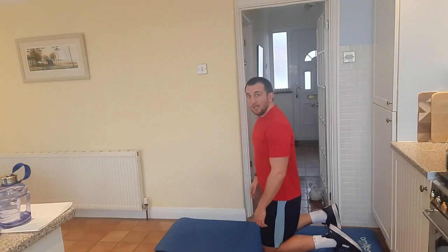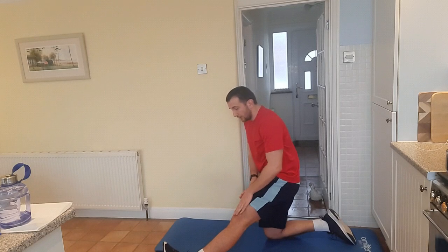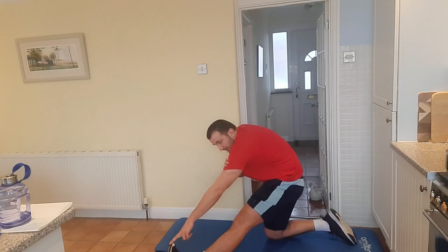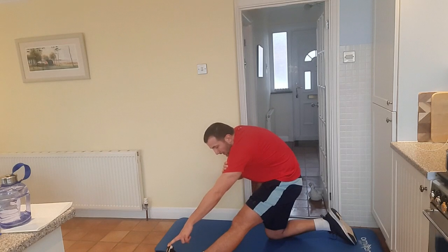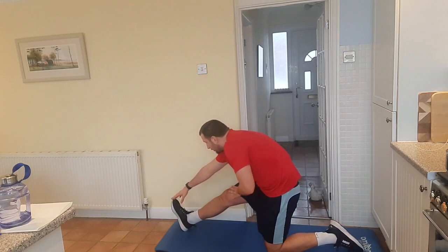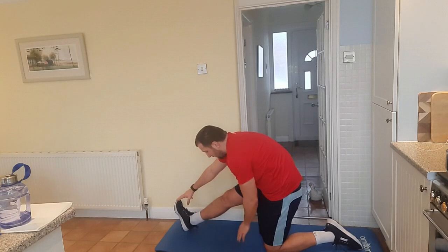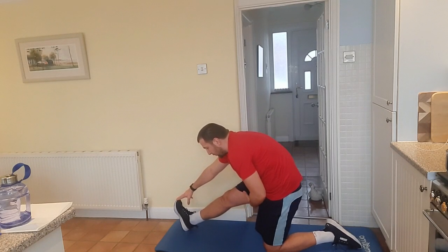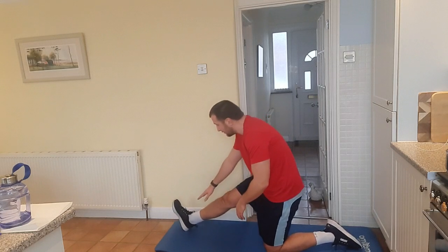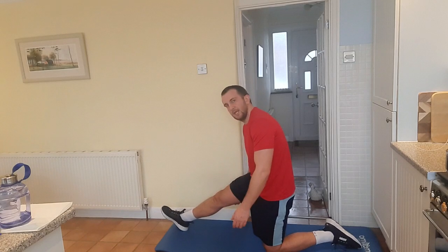Now what we're going to be looking into is a hamstring stretch. On your knees, have one leg up, and I want you to go towards your toe and try to hold your toe for 10 seconds: 10, 9, 8, 7, 6, 5, 4, 3, 2, 1. Changing leg. Now if you can't reach your toe, that doesn't matter — as long as you're making sure you reach into that stretch and you feel it at the back of your leg.